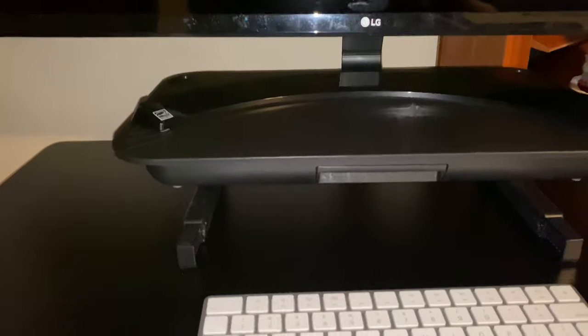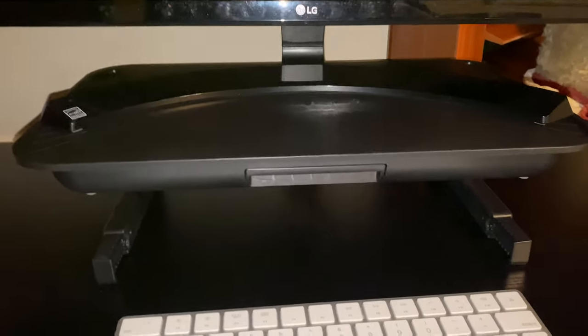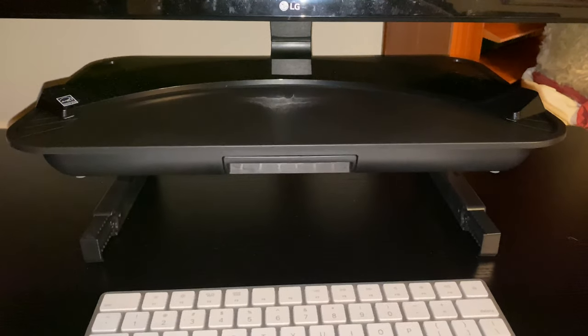If you want to pick up this monitor riser — nice black finish, solid construction, blends in, and lots of extra functionality — I think you will really, really like it. I will put a link to this stand in the description below. Peter Von Panda out.